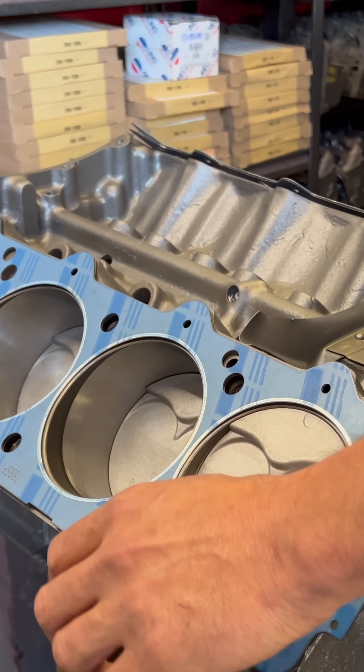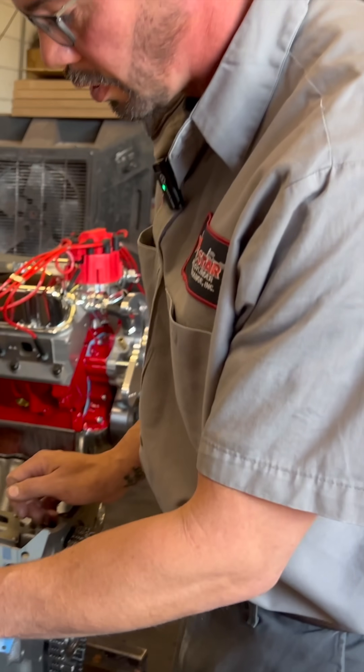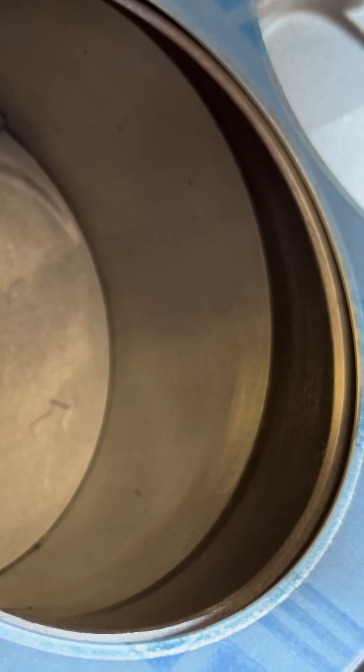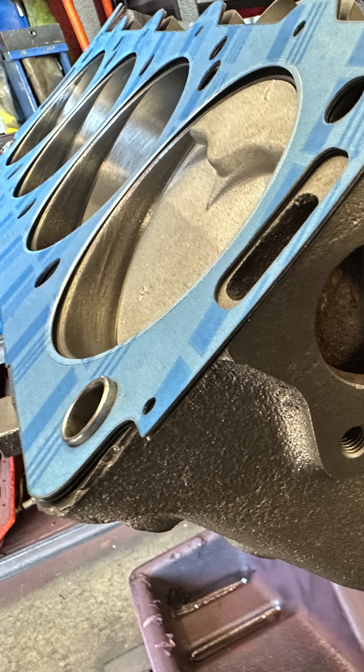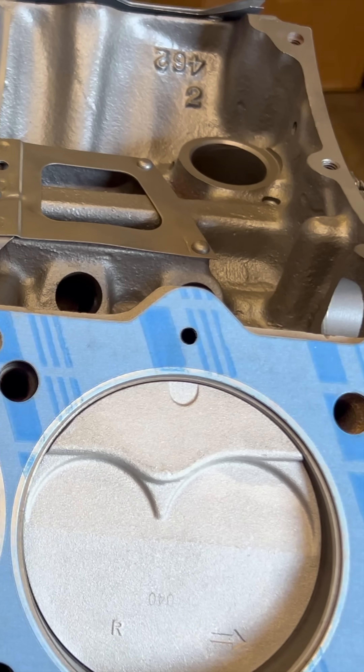You have to have a specialized piston ring compressor to install it without catching that lip, because there is a lip. Depending on how much you go overboard, if you don't compress the rings far enough, it can catch and break rings. Generally when we build these, I order a couple sets of rings because you never know what's going to happen.